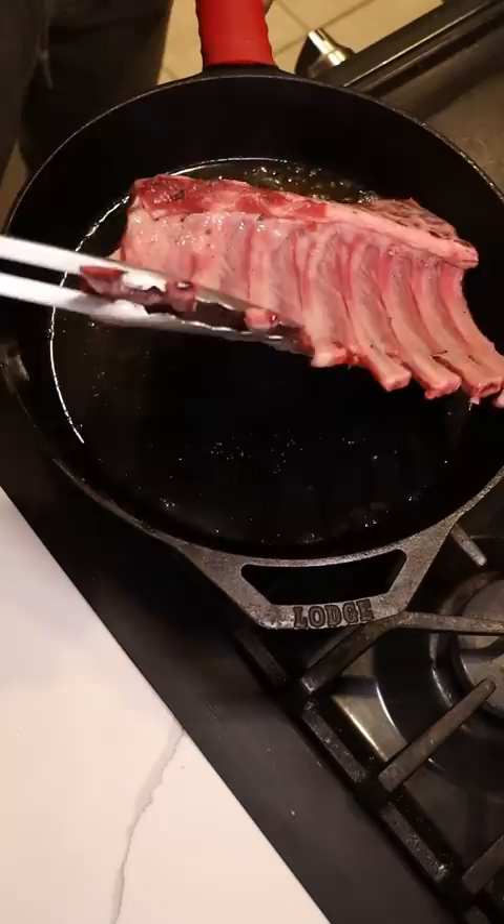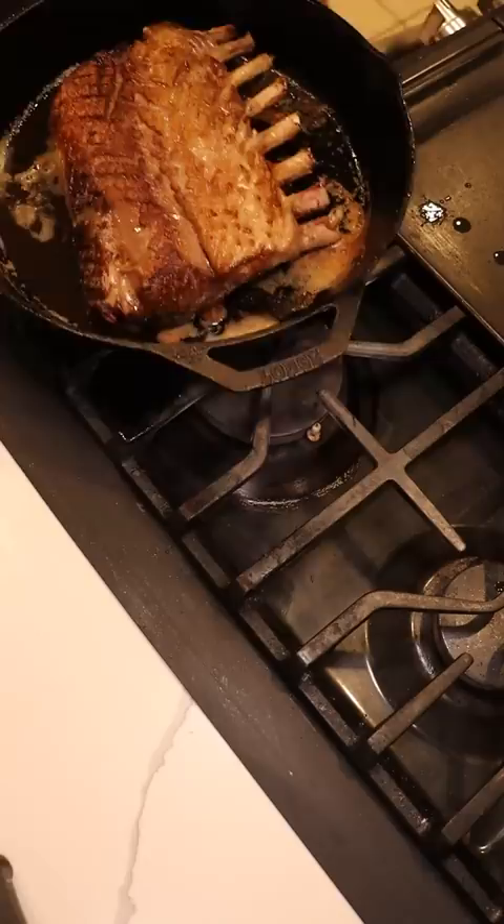Then I basted it with butter, popped it in the oven at 400 degrees for about six to seven minutes. Took it out, coated the top with Dijon mustard and then the Miss Vicky's jalapeno chips, and I popped it back in the oven for another six to seven minutes — and this is what you get. It actually works.